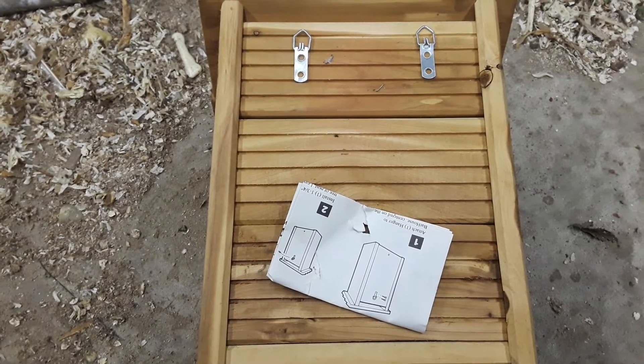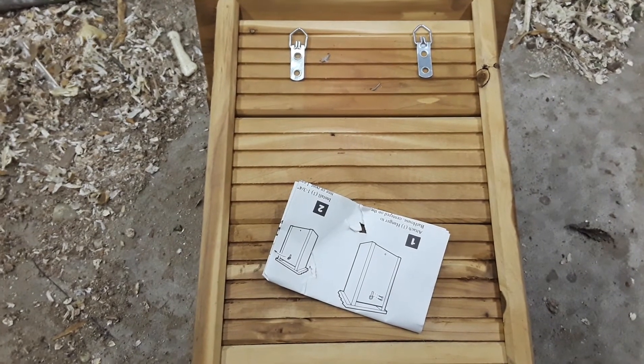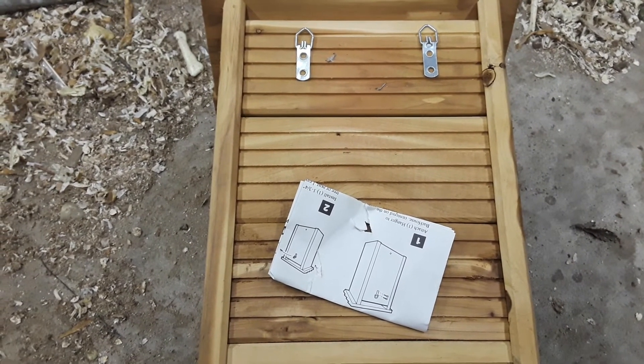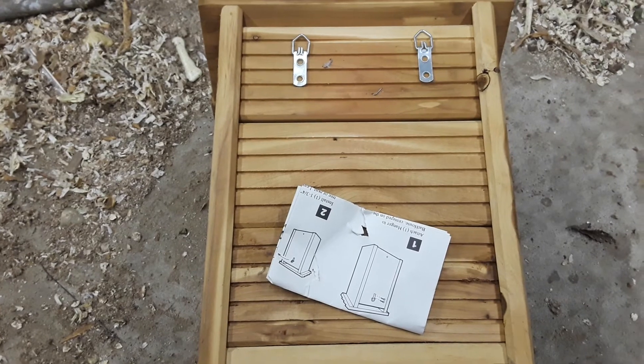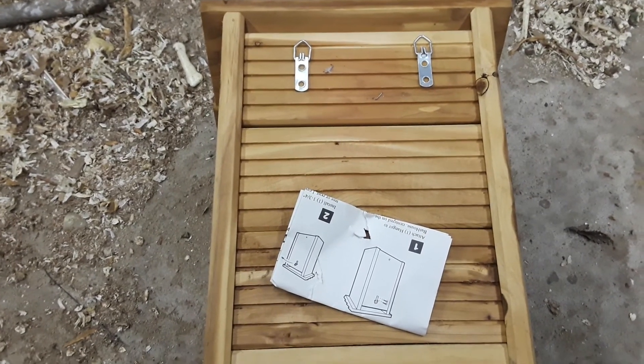I'm going to put it up and hopefully have some bats around here. I do have bats, but where they're nesting I don't know — hopefully this will give them a common place. If I get some, I'll put up more. Thanks for stopping by, come back again. Share, comment, like, hit the subscribe button. God bless.